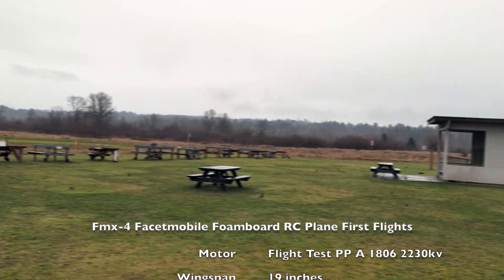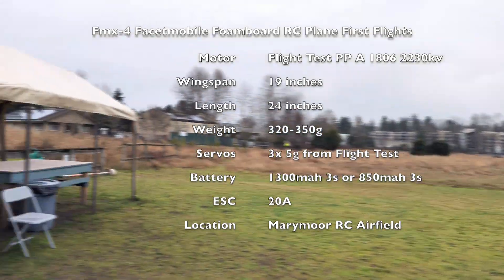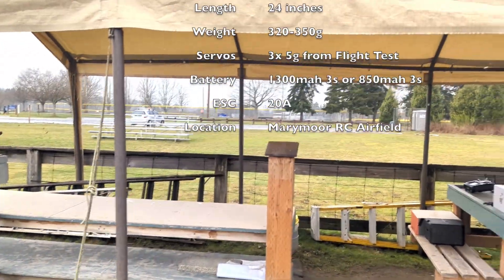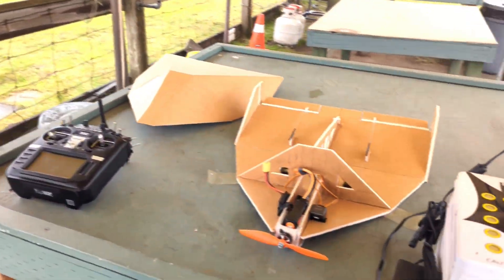I'm here and I'm ready to fly an experimental plane, but it is very rainy. It's supposed to let up, but we'll see. I'm all ready to go.